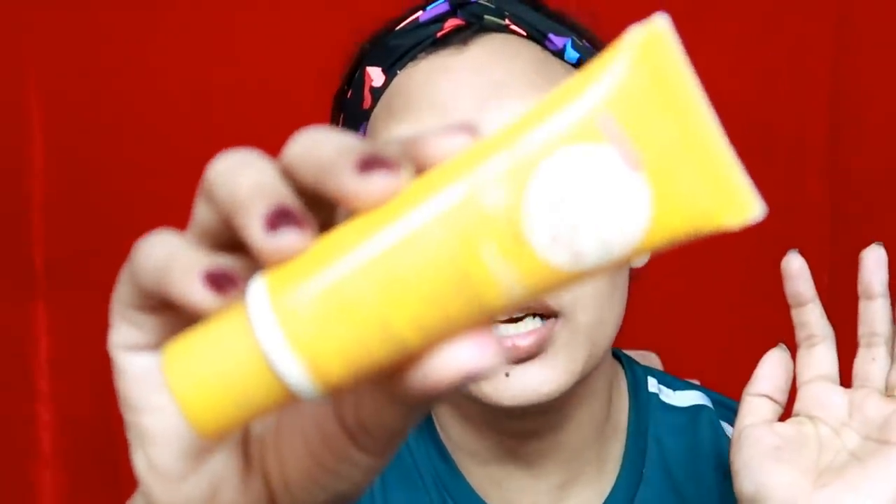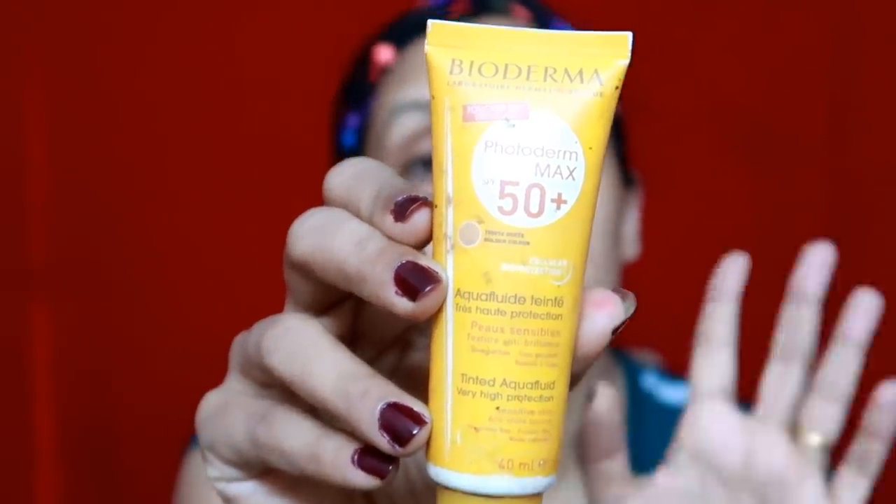We will wait for 15 seconds. Now we will use the sunscreen as well. Bioderma is SPF 50 plus. It is tinted — it has a little color and a clean consistency.